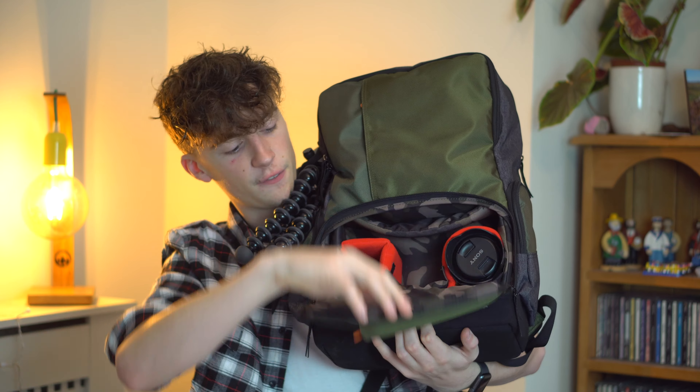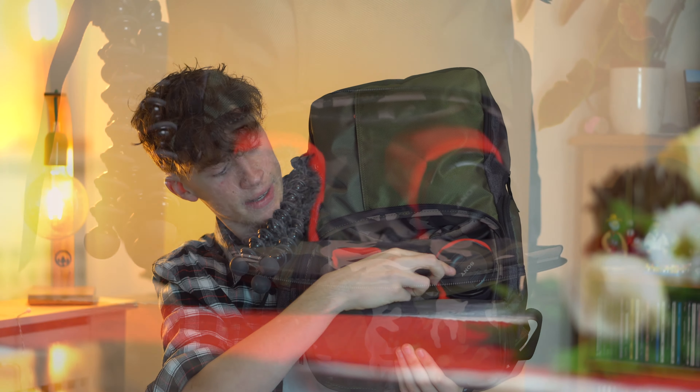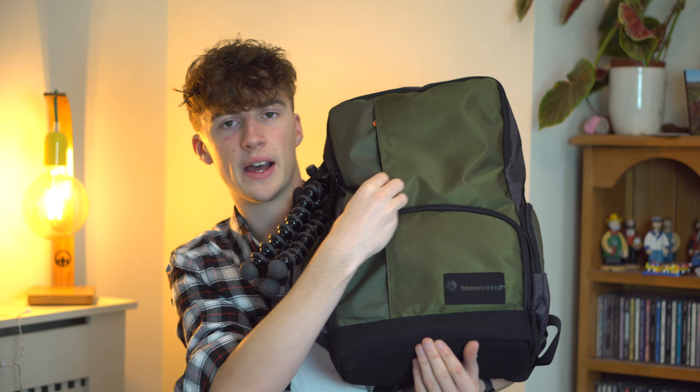The camera compartment is literally just down here. If you unzip it, it just folds out. I've got my big vlogging lens in here, my 10-18, I've got my kit lens somewhere in here, and they all just kind of slot into their little gaps and then that just nicely hides away down there.